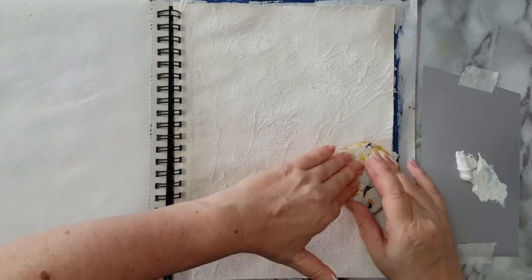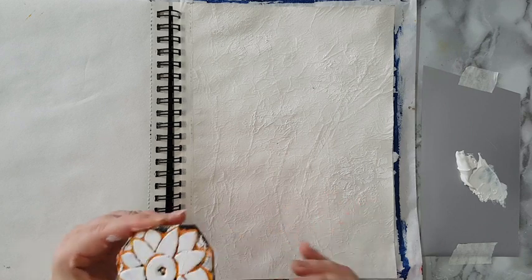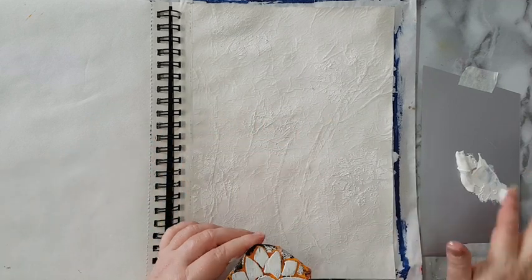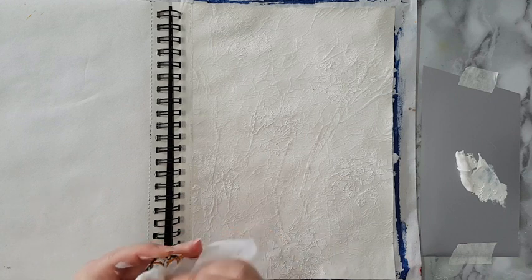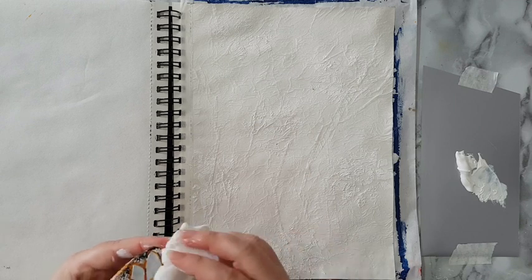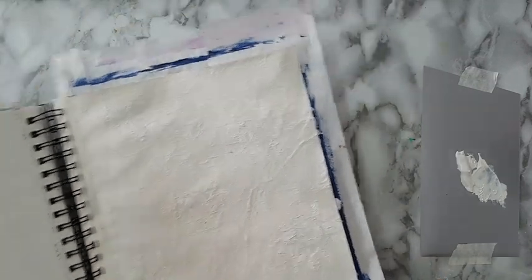It won't be perfect because of all the texture I already have, but it will be interesting if it shows through the watercolors — that's what I'm going for, not something precise and perfect. So just one more stamp here, and I'm just cleaning it — never leave gesso or modeling paste on your stamps or stencils. I'm going to let this dry and then continue.